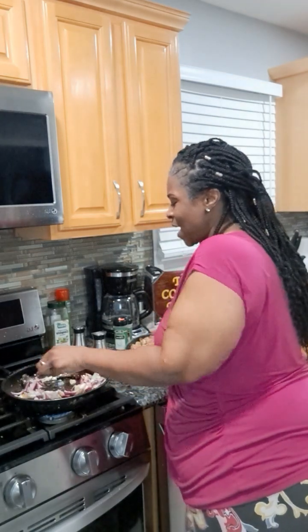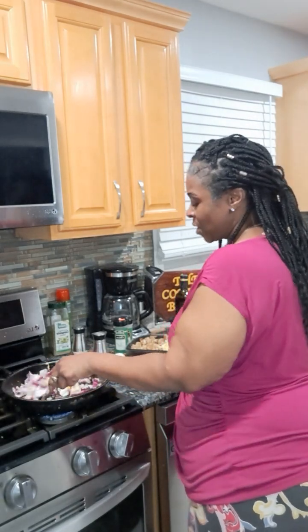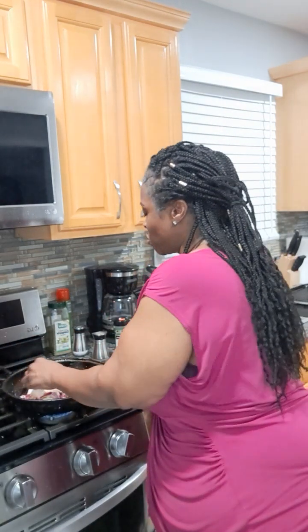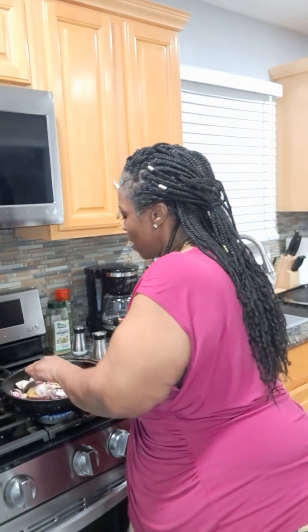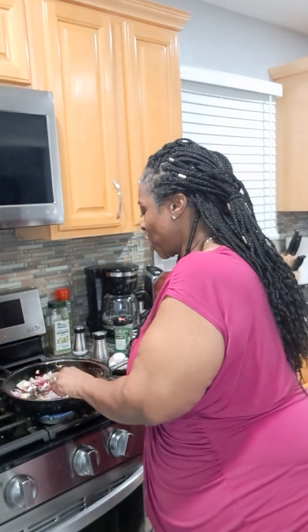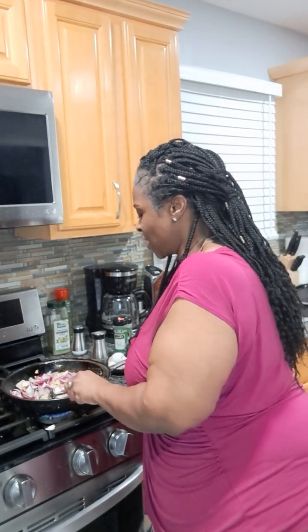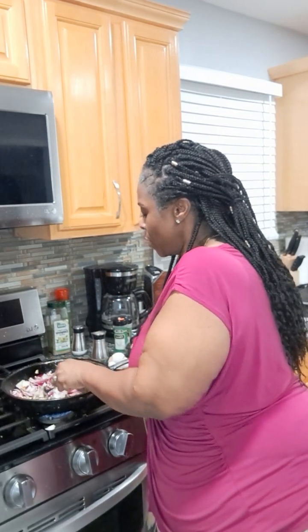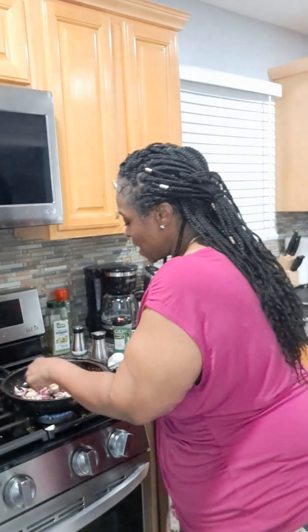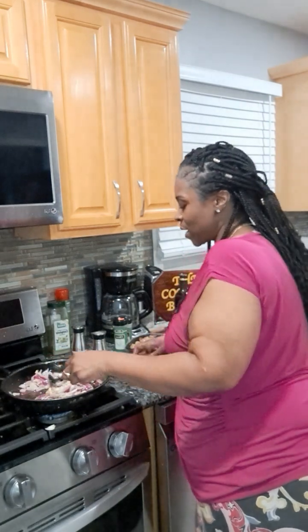Have you ever just made eggs and onions? That's a meal in itself — kind of an egg foo young type of thing. I used to make egg foo young with bean sprouts when my kids were younger. I haven't made that dish in a long time. It was our way of having Chinese food because it was a little expensive for me as a single mom raising my three boys myself, so I tried to have an eat-out experience as much as I possibly could. That was my way of making Chinese food.